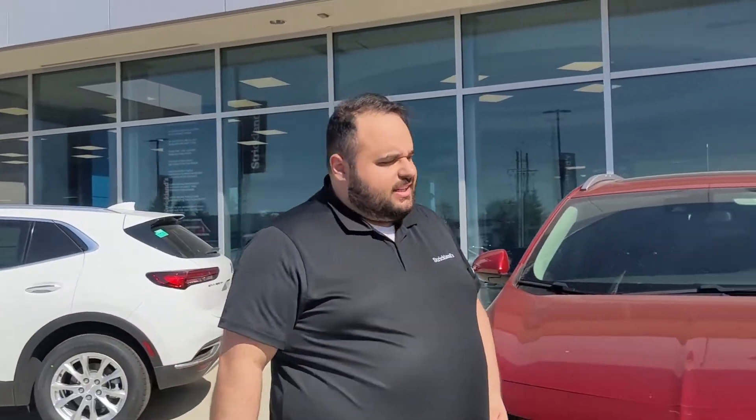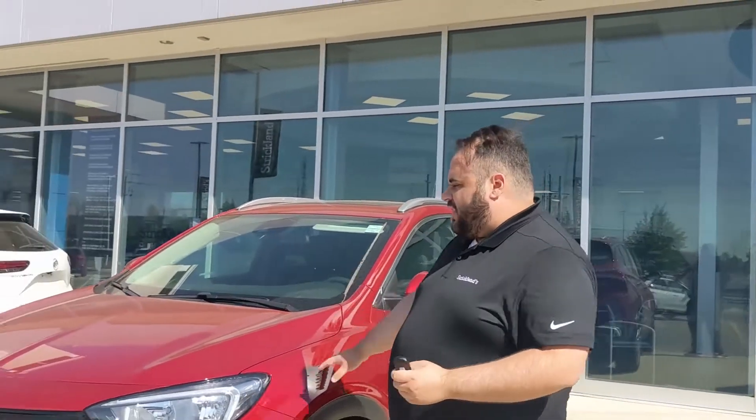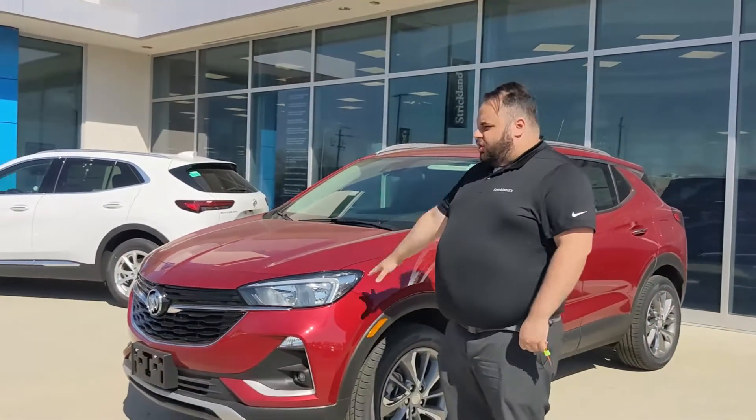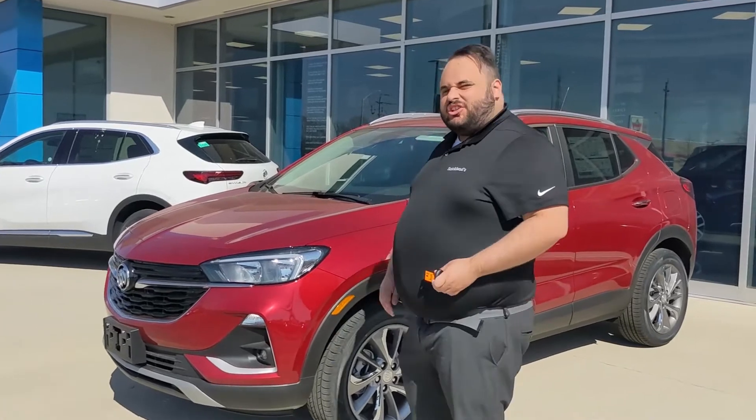Hey guys, it's Alice from Brantford Strickland. How's it going today? I'm here today with our '21 Buick Encore GX — new body style, great new features. Why don't you come with me and I'm going to show you some cool stuff.